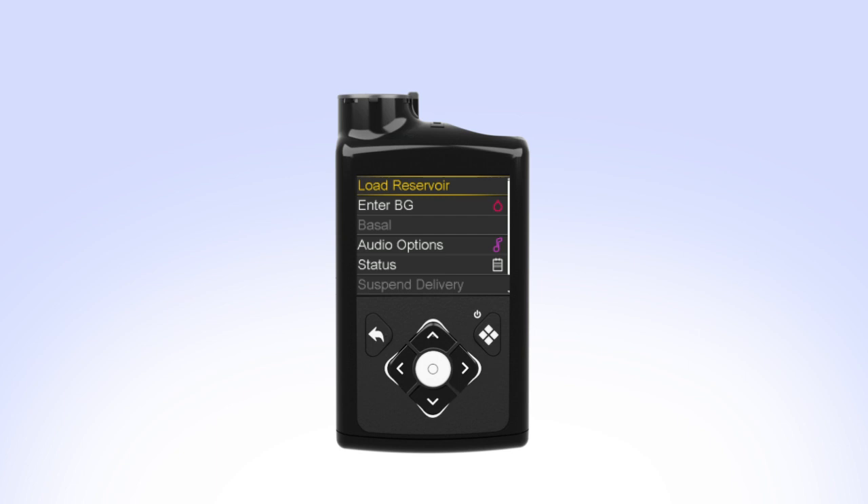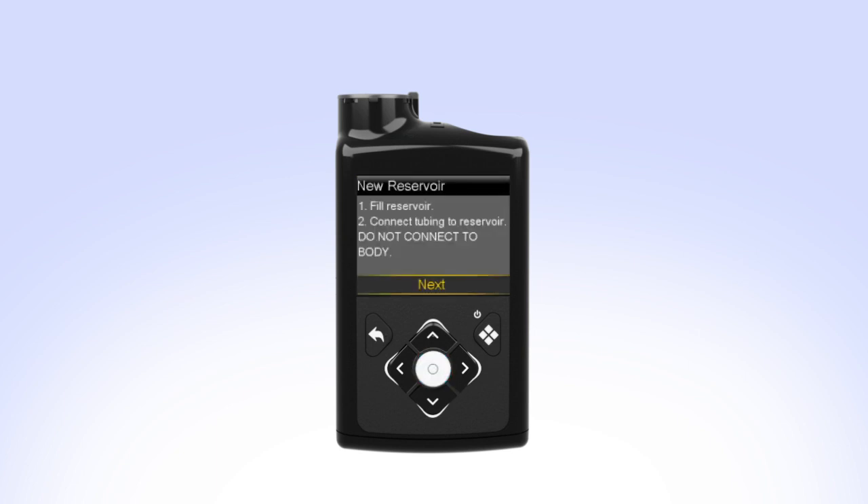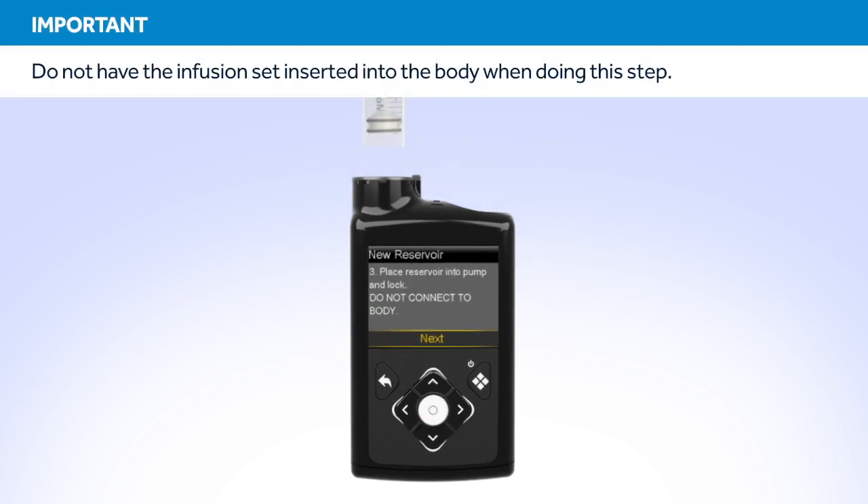Select Load Reservoir from the menu. The new reservoir screen appears. Since you have already filled the reservoir and connected the tubing, select Next. Put the reservoir in the pump and turn the tubing connector clockwise until you feel the reservoir lock into place.